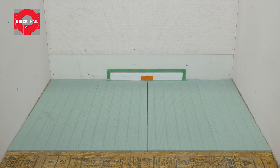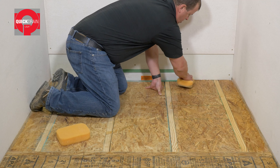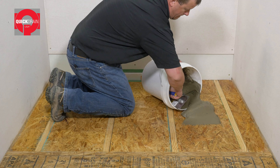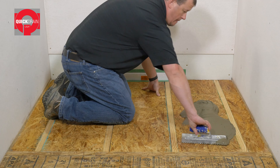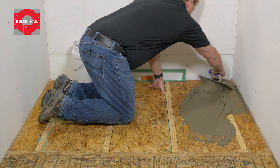Next, install one-inch furring strips to the rear wall framing. Then install the backer board eight and a half inches above the horizontal flange of the drain, over the vertical installation panel and furring strips using two and a half inch screws.